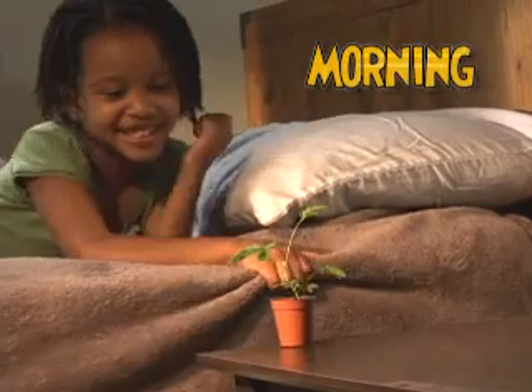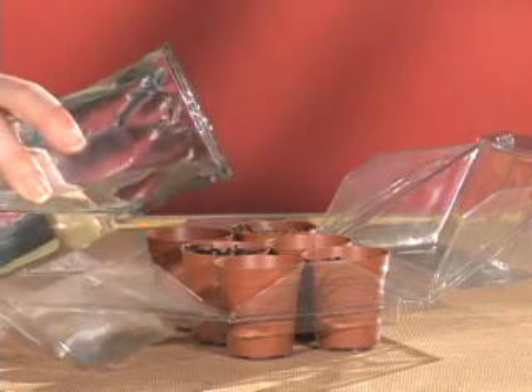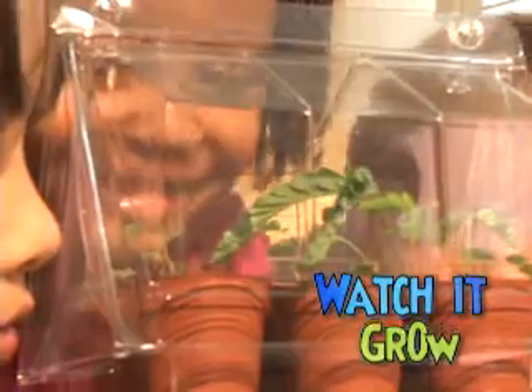You can Tickle Me Plant in the morning and watch me sleep at night! But don't forget to water me and give me plenty of light! Oh, I need my light! Watch it grow!